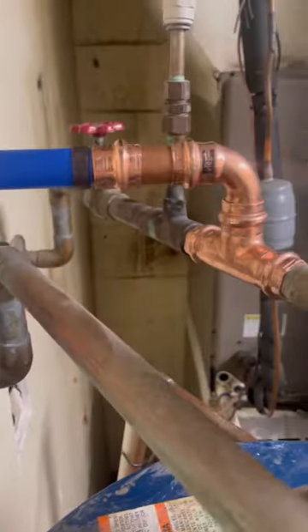We transitioned back to copper, capped the old line off coming up from the slab, and added a new ball valve.